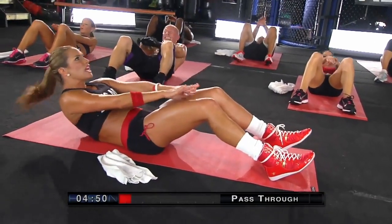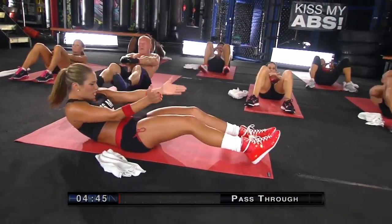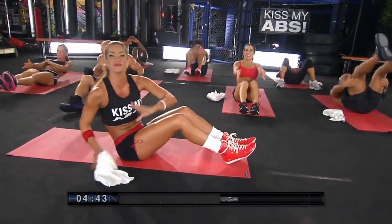Great work, guys, keep it going. Up and up and up. Hold it all the way up. Awesome work, guys.